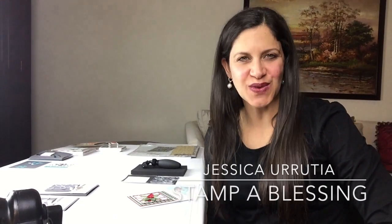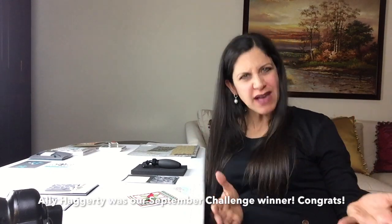Hi everybody, this is Jessica Rutia with Stamp a Blessing. I am coming today with a new challenge for the month of October 2017. Last month was make a wreath. This month is going to be make a quilt.